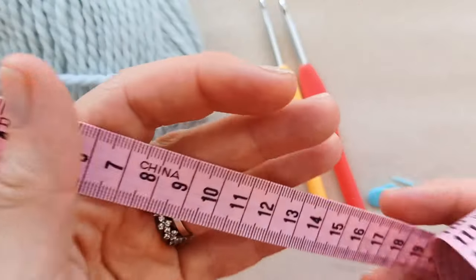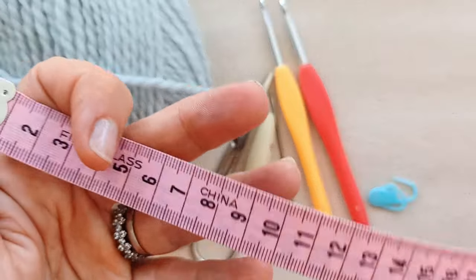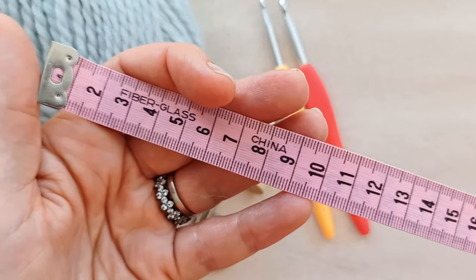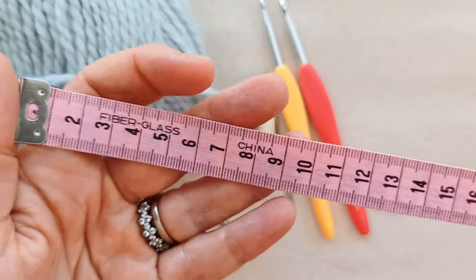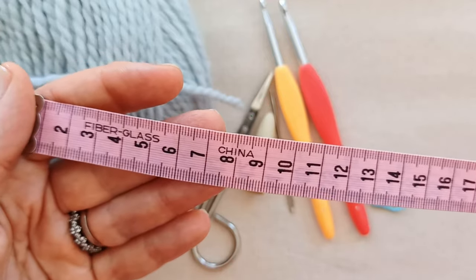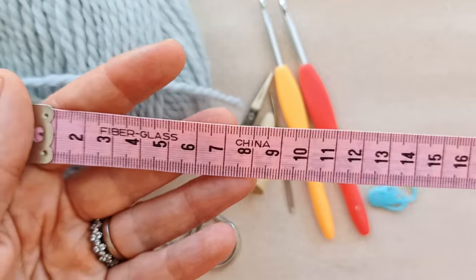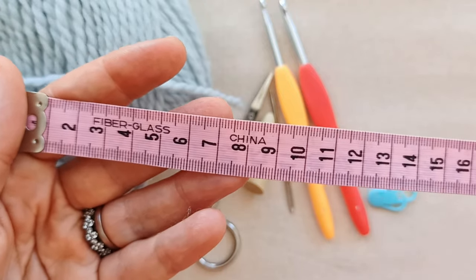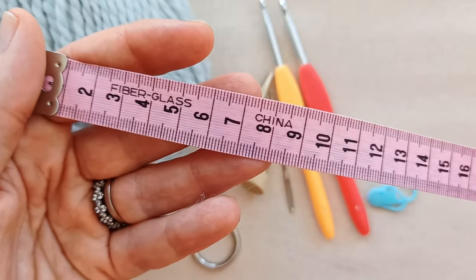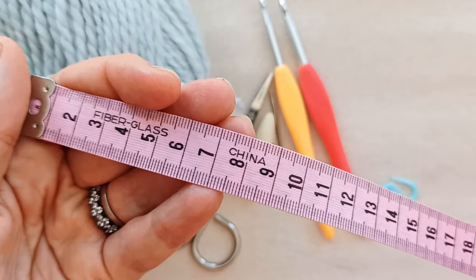A tape measure is indispensable for taking measurements from your cat. I've put together a separate video guide to measuring your cat — I'll put the link in the description below. The main measurements you need are neck circumference, circumference around the ribs, and a measurement along the back depending on how long you want the sweater. The more measurements you have, the better fit you'll get.